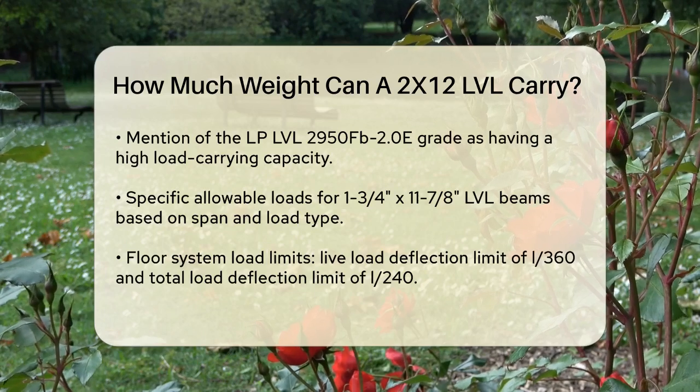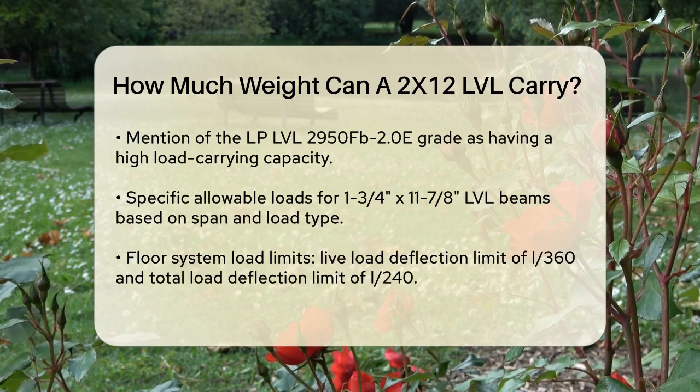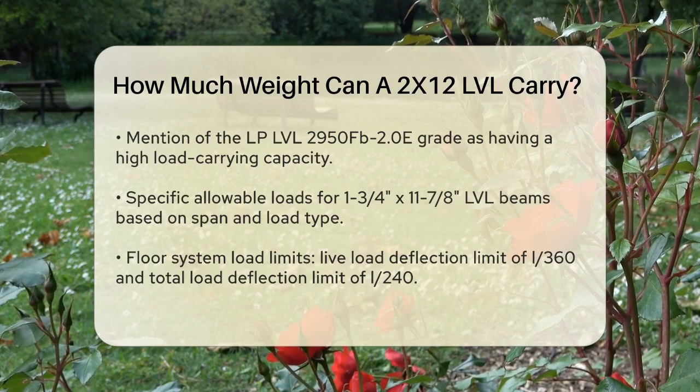For a 1¾ inch by 11⅞ inch LVL, this could translate to live loads around 718 to 1,194 pounds per linear foot (PLF), depending on the span and number of plies.